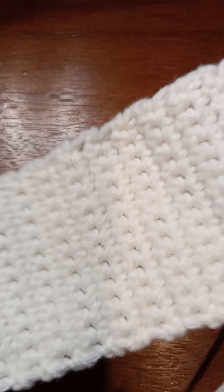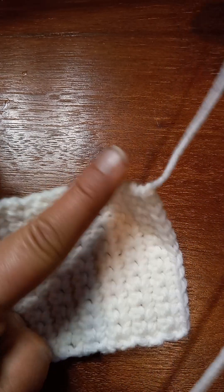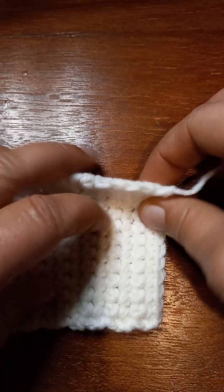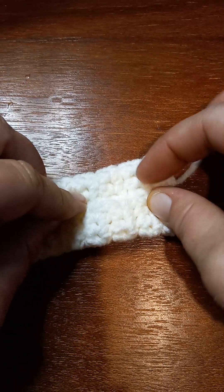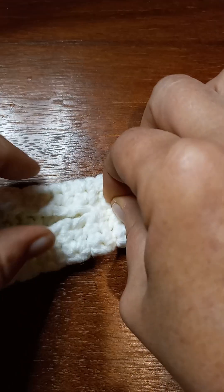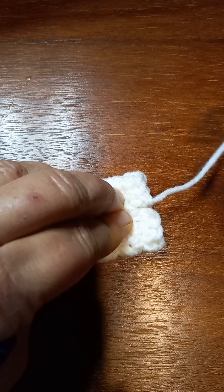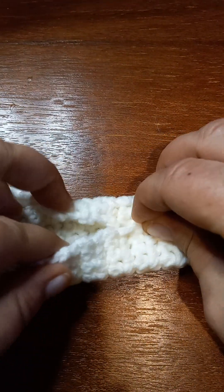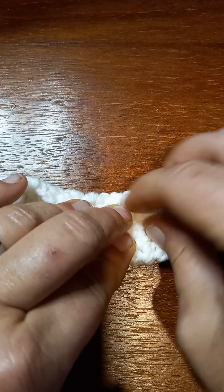Once you get all three of your pieces made from yesterday, leave a really long tail. The way you want to put it together is to come in and pinch it together. You can take stitch markers and pin it every so many, but with that really long tail, put your darning needle on it and just whip stitch it all the way up to the other end.